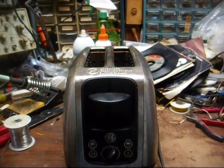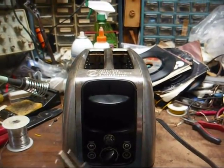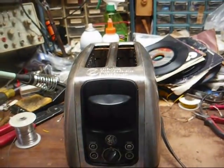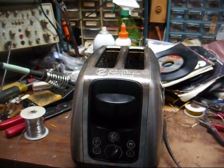Now, on that note, if you have smaller appliances like this, just to be on the safe side, keep them unplugged. I usually kept this toaster unplugged, but for some reason I didn't unplug it last time I used it, and we know what happened.